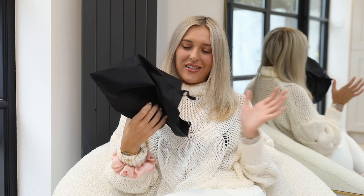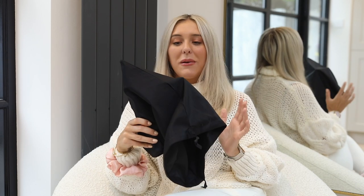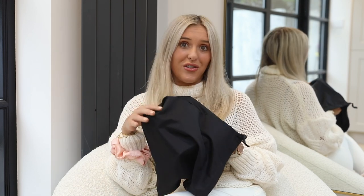Hey guys, hope you're well — welcome back to my channel! Today we have an unboxing. So many people have been commenting on my Gucci belt video recently and have asked me to talk about another belt, so I thought I'd order one, do an unboxing, and see if I like it. If I do, we can always do a comparison with the Gucci moment as well.